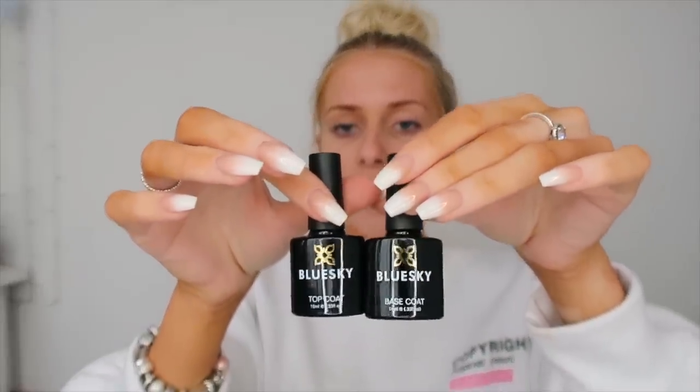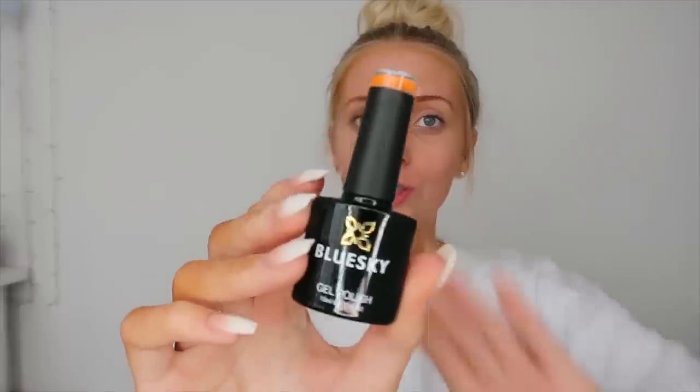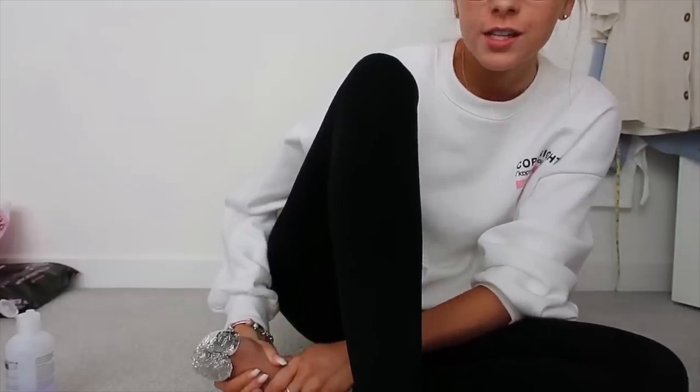The actual nail polishes that I use are a brand called Blue Sky. I know everyone has different opinions on Blue Sky, but for me personally, they've worked really well. First of all, we have the base and the top coat. I got these on the Blue Sky website, but you can get these on Amazon as well. And then all of my colours are also from the Blue Sky website - they have so many different options. This is what the bottle looks like up close, and this is actually the colour that I'm going to put on my toenails today. Okay, remover is on - that took me 13 minutes.